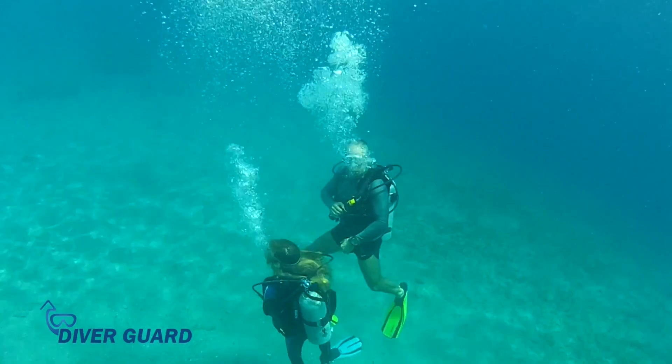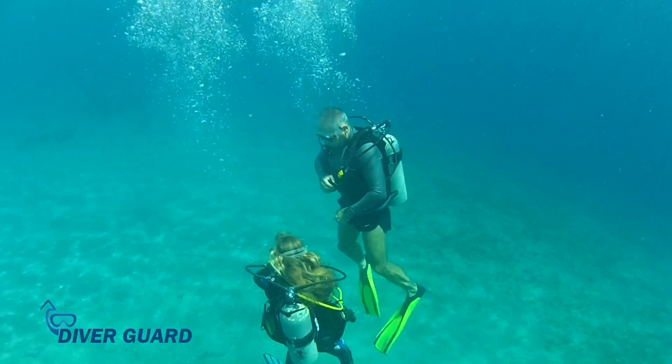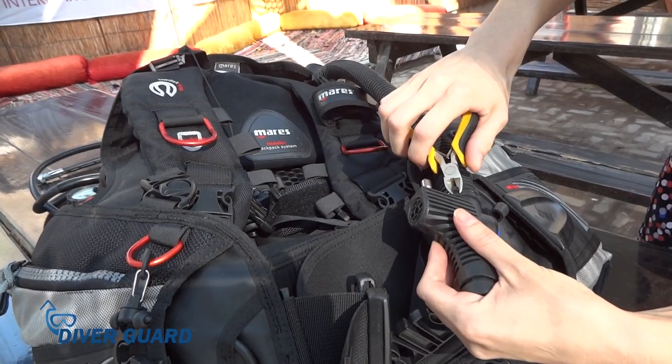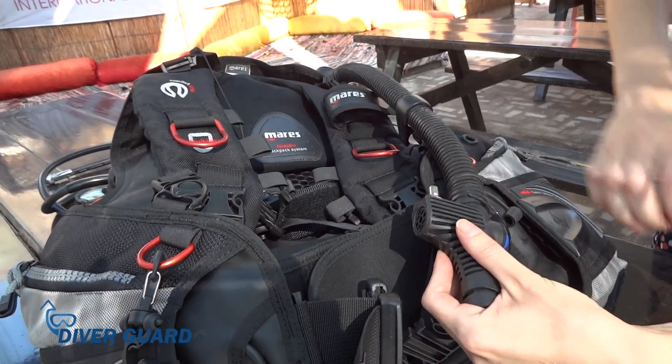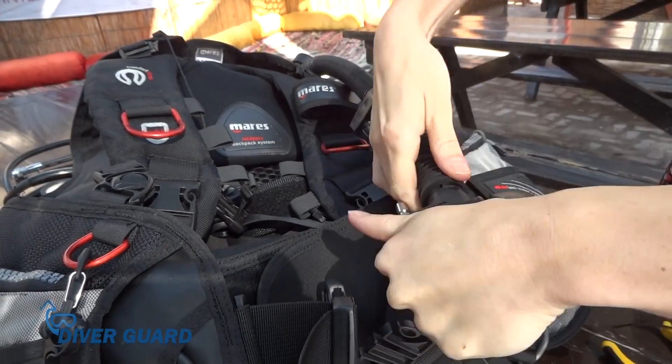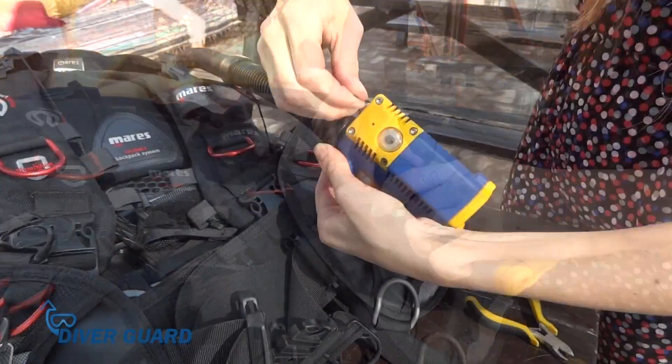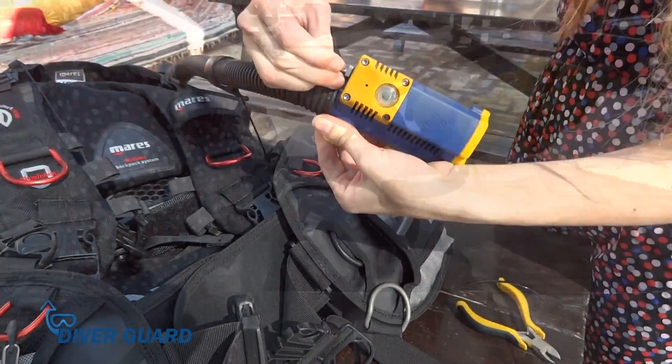In addition to its use as an advanced safety device, DiverGuard also functions as a standard inflator. DiverGuard can be easily installed by any diver on any standard buoyancy compensator. All you need to do is detach the existing inflator from the B.C. and attach DiverGuard in its place.